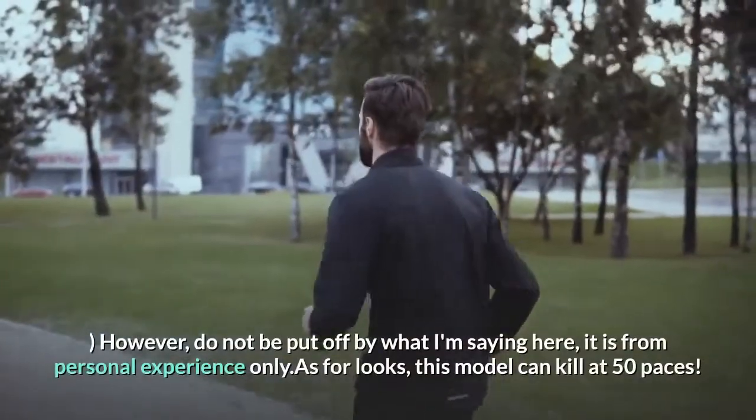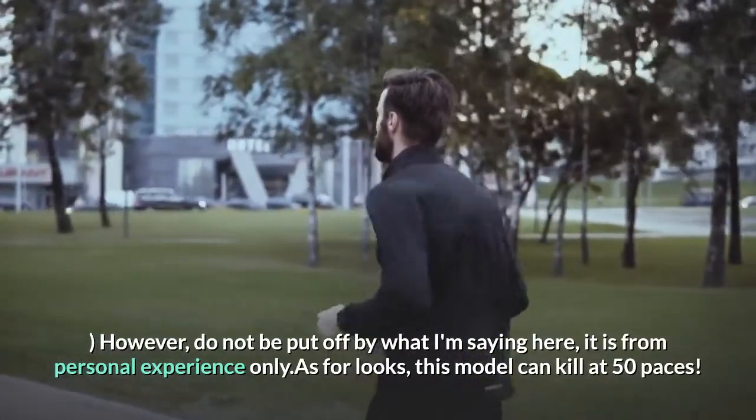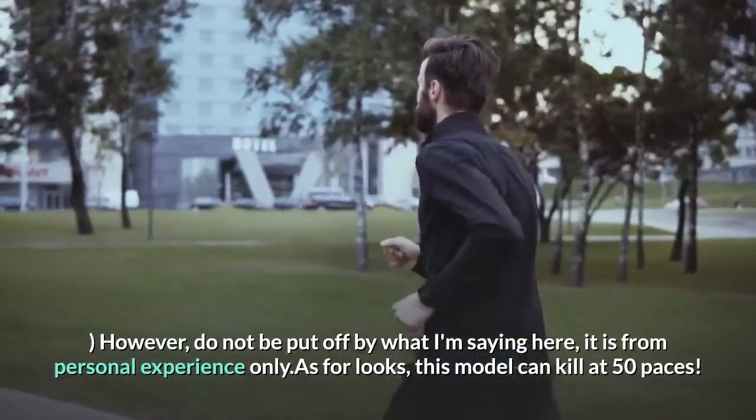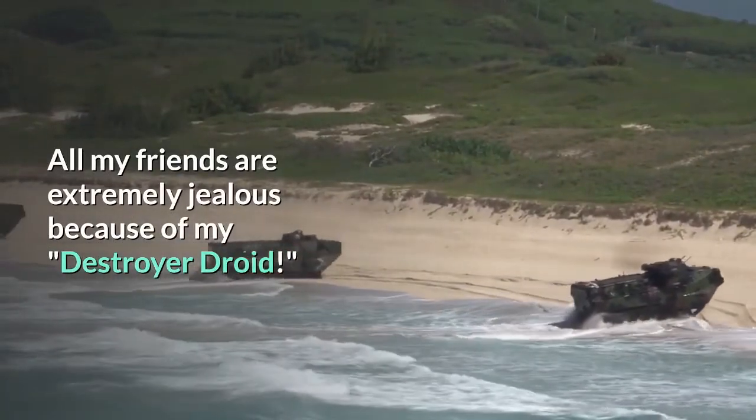However, do not be put off by what I'm saying here — it is from personal experience only. As for looks, this model can kill at 50 paces. All my friends are extremely jealous of my Destroyer Droid. They all want one.